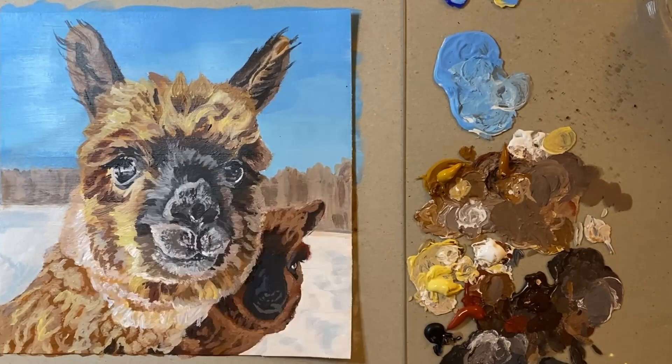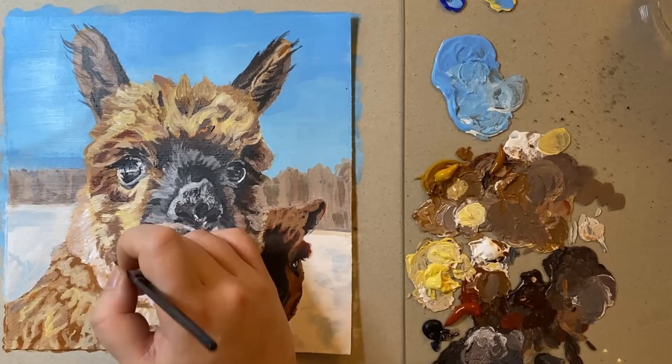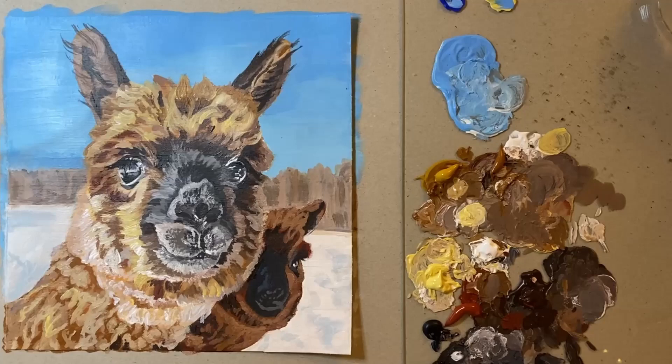Alpacas are quite often confused for llamas but alpacas are actually notably a lot smaller in size and have much shorter ears. They also tend to be bred for their fur. Apparently their fur is quite similar to sheep's wool but it's a lot finer and silkier, hence why farmers are quite keen on alpacas.